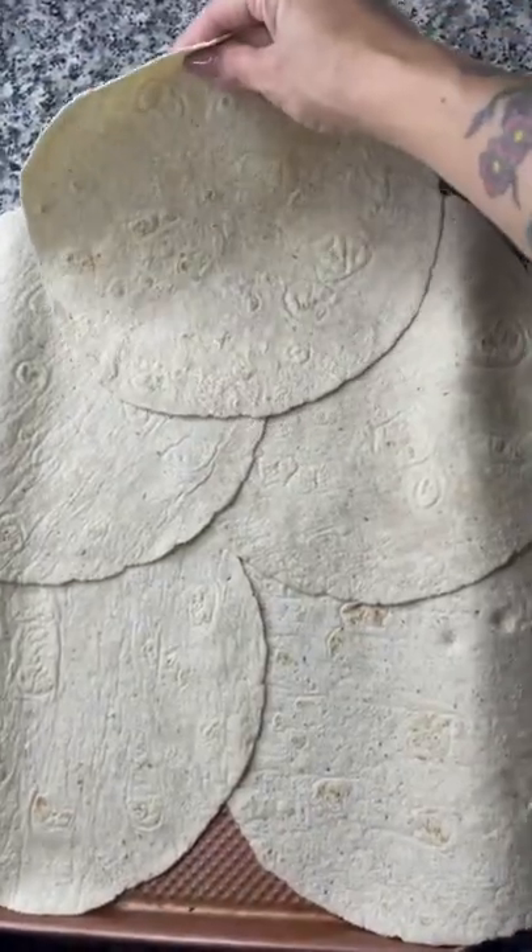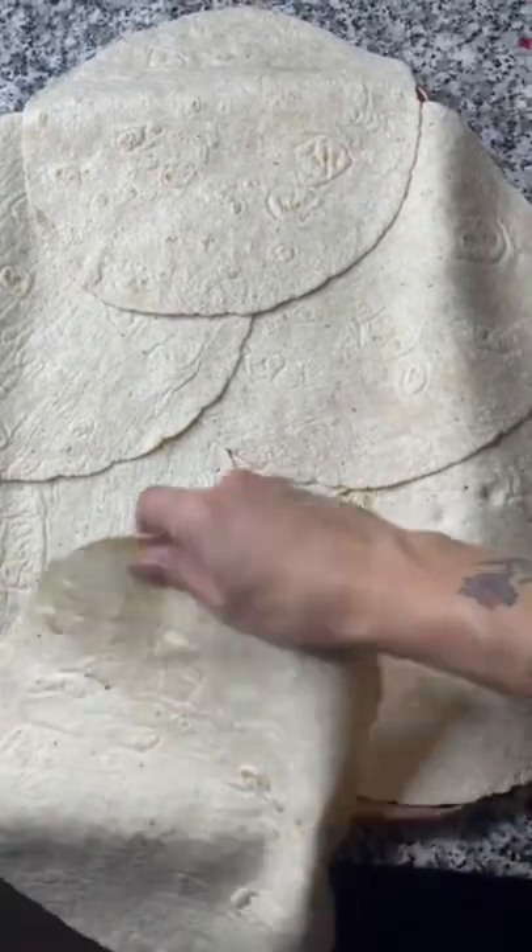Here comes another quick and easy dinner. Spray down a sheet pan with some avocado oil. You're going to need six of the large extreme wellness wraps. Lay them out just like this, avoiding any holes.